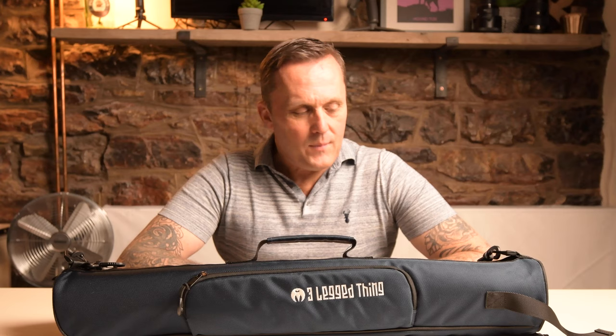Hey guys, how you doing? Rich here, welcome back to the channel. Thanks for joining me and I hope you're all well. What I'm going to do today is give you a bit of a rundown of the mic tripod from Three Legged Thing. I've had this bit of kit for a few months now. I'm going to show you what you get, how I've been using it, the different applications for it, and if you're in the market for a new tripod this could just be the one for you. So without further ado, let's take a look.